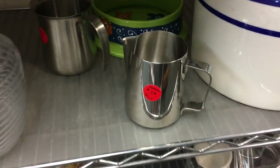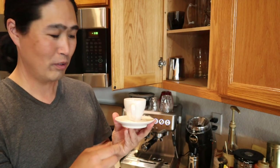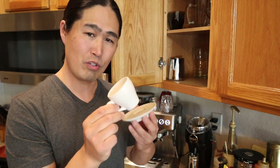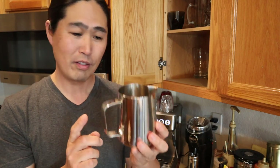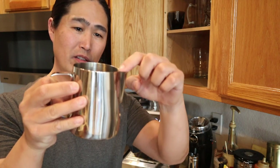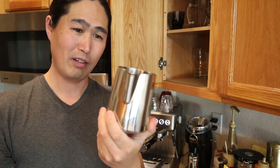I stopped by the second-hand stores and when I was walking around I found this beautiful cup — it's about three ounces, so this is good for espresso. I also found this milk jug. It's kind of a latte art pitcher, but the thing I like about it is the spout right here — it's very narrow, different from the Bravo, so I think this is better for latte art.